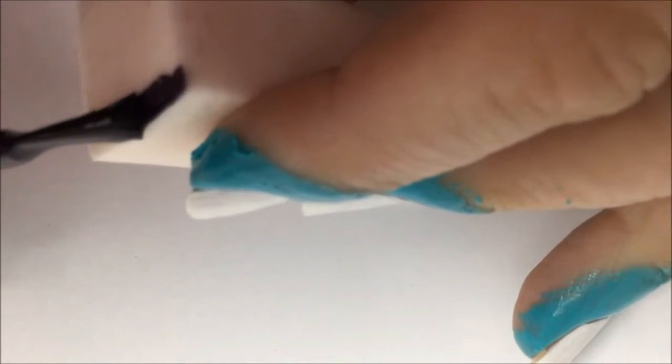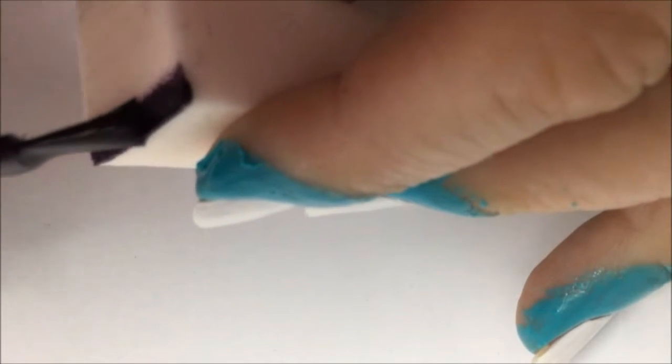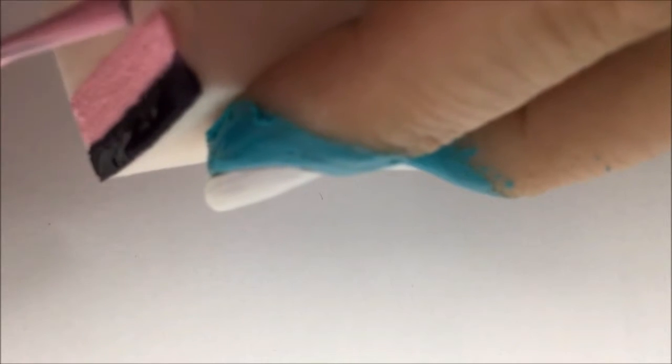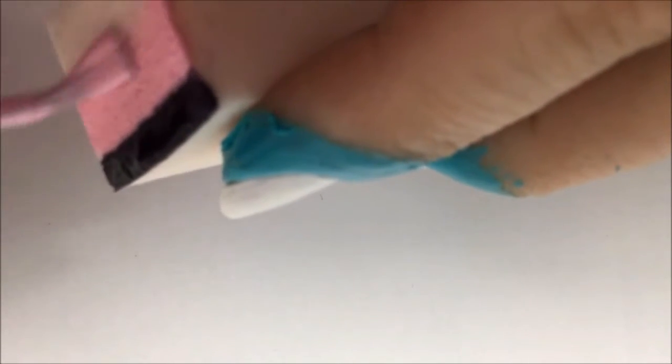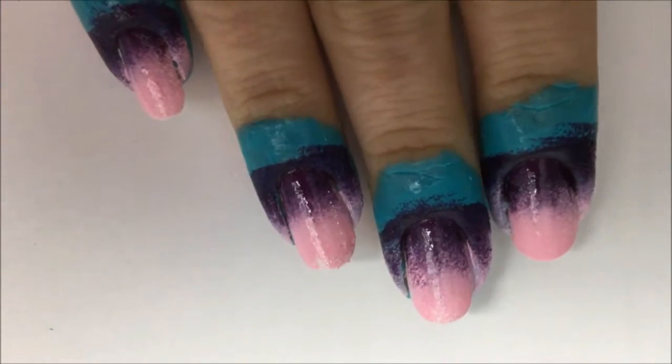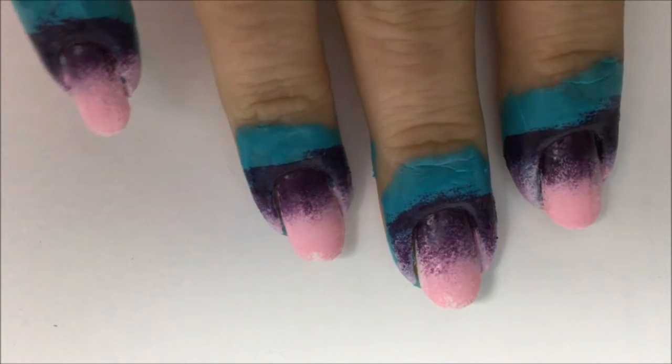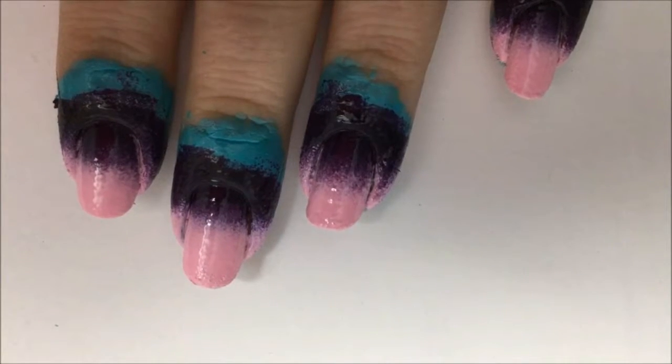Allow it to dry, then take a makeup sponge with your dark purple and paint a thin stripe near the edge of the sponge. Under that, paint about halfway down the sponge with light pink — be generous with the amount you use. Line up the sponge so the dark part is up by the cuticle and dab the design onto your nail. Use quick, short dab movements, rocking the sponge from side to side to get the colors blended. Let that dry for a few minutes, then go over it again with a second coating to help smooth out the ombre and make the colors more solid.